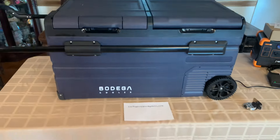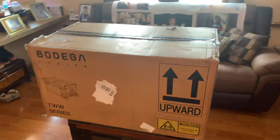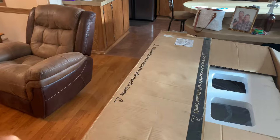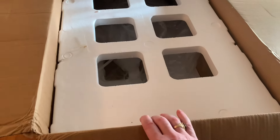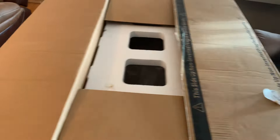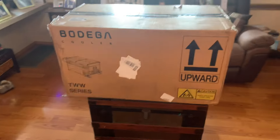It weighs 65 pounds total and comes packaged very well. This is the box — they didn't just put a blown-up airbag around it. You've got foam couplets on top and another on the bottom, and all the corners are covered. You can't go wrong there.